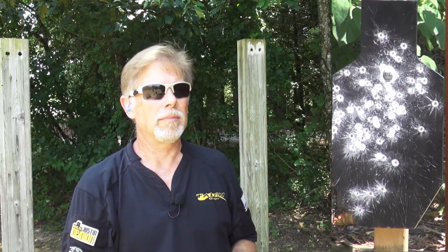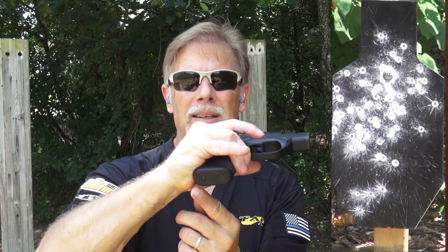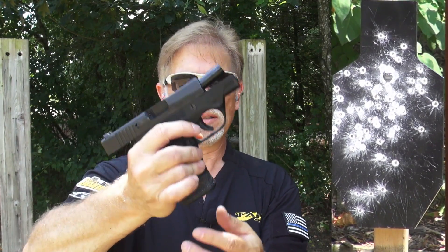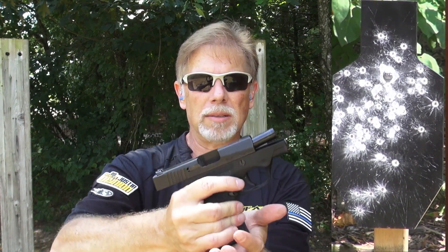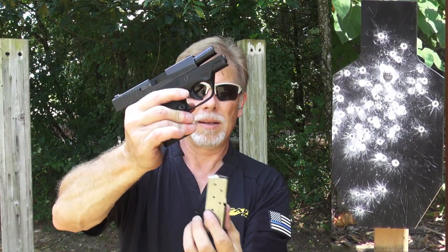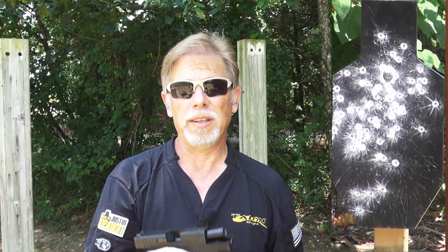With the extended magazine, part of my hand is sort of holding the magazine in place, so when I press the mag release it doesn't want to drop because I'm holding it in. Otherwise, it actually works really nicely.